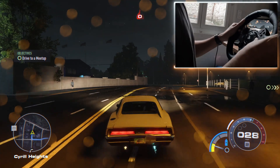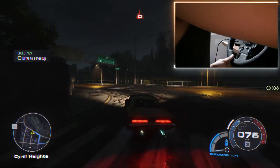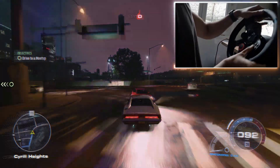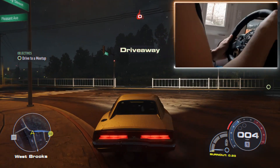So I'm just going to show you how it feels like to drive. I'm going to crash on purpose just to show you that the vibration works — as you can clearly see.